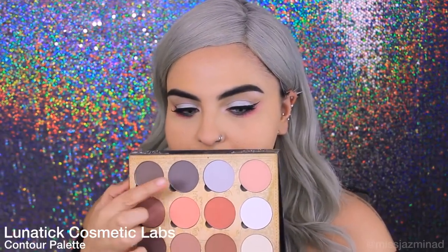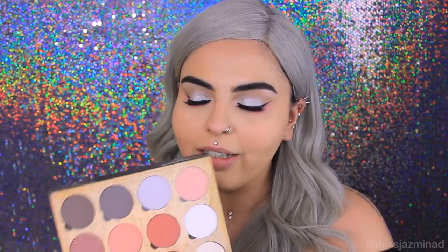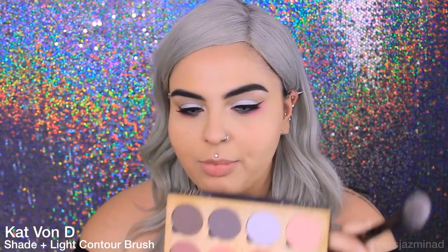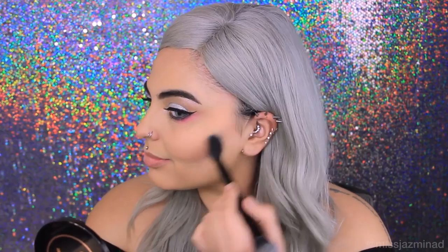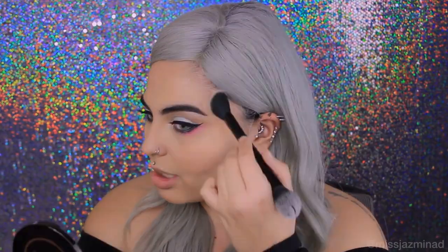I'm now going to contour and highlight my face. I'm going to use Lunatic Cosmetic Labs Contour Palette. I really like the contour shades because they have a great undertone — they're not just a flat orangey brown. I'm going to take my shade and light brush from Kat Von D and brush along my cheekbone, along my jaw, and just up here. I'm now going to use the lighter shades as my highlight.